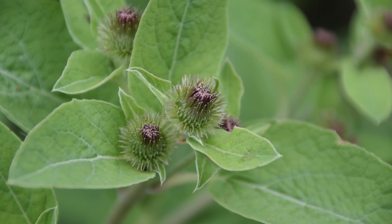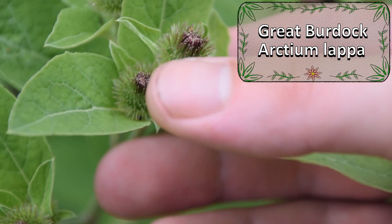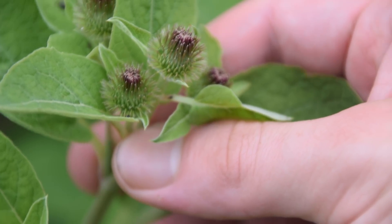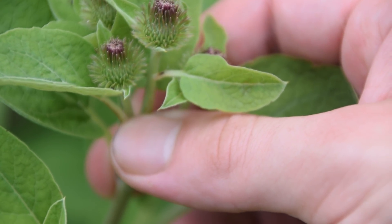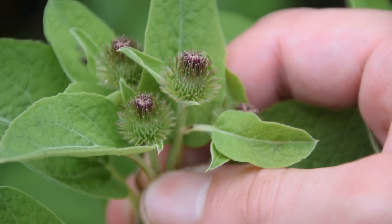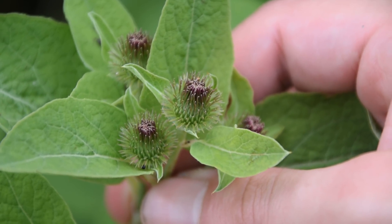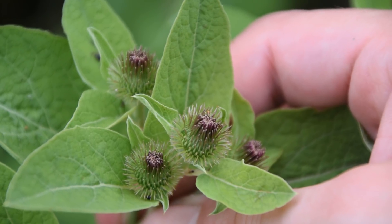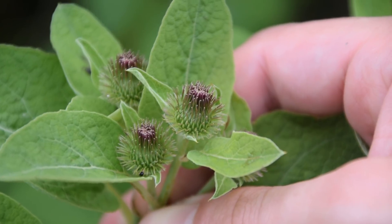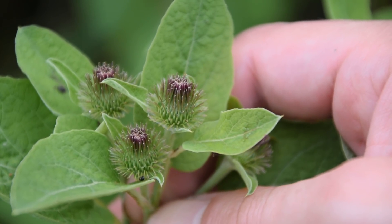There is also another burdock species called Great Burdock, which comes from Asia and is widely used there. There's a way to tell the difference between Common Burdock, like we have here, and Great Burdock. You look at the very top where the seed pods and flowers are — on Great Burdock the seed pods will come out of a stem, whereas on Common Burdock, as we can see here, they're very tight. They hug the stem and hug the leaf sections where they're starting. So that's a really good way to tell the difference.